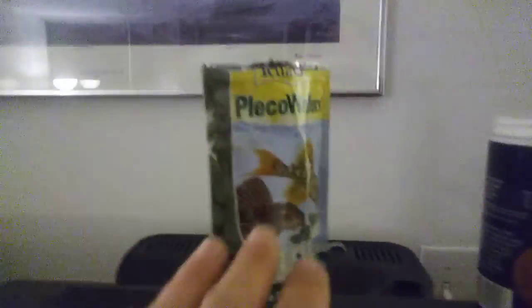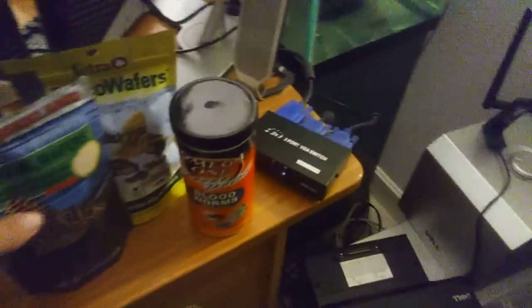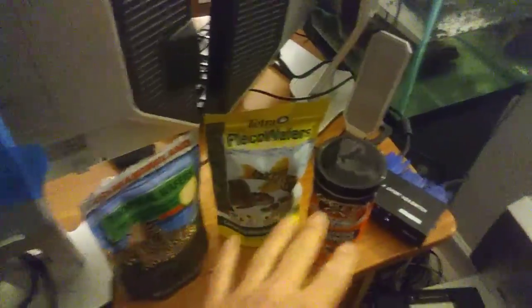If you run out of fish food — which I doubt, this is a brand new bag and this one is almost full — but just in case there's a mishap or whatever, I have a whole bunch of extra fish food and another brand new bottle here.